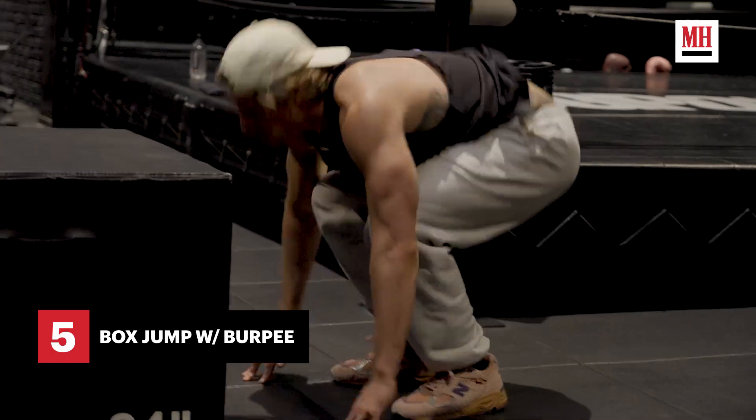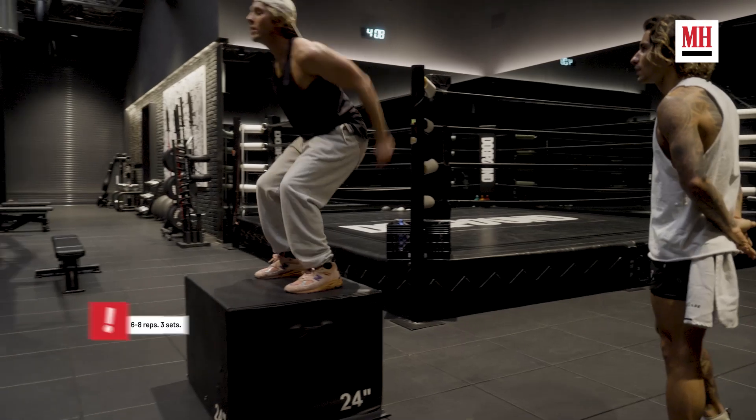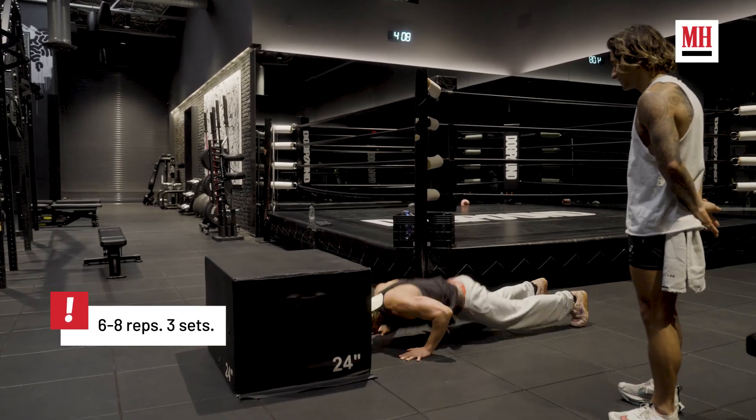Into the push-up, full burpee — he's up on the box. If you're feeling really crazy, you lose the step-off and you just jump.